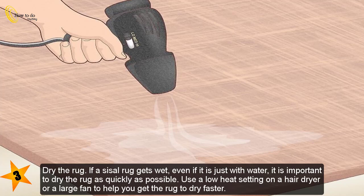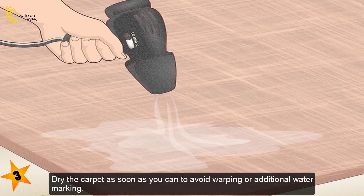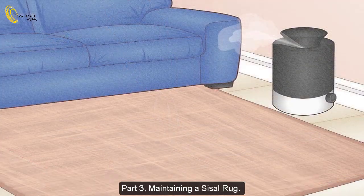To dry the rug: if a sisal rug gets wet, even if it is just with water, it is important to dry the rug as quickly as possible. Use a low heat setting on a hair dryer or a large fan to help get the rug to dry faster. Dry the carpet as soon as you can to avoid warping or additional water marking.